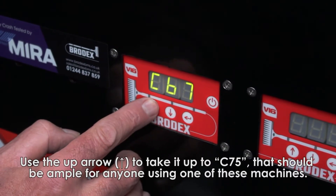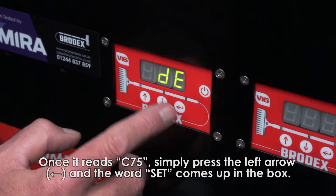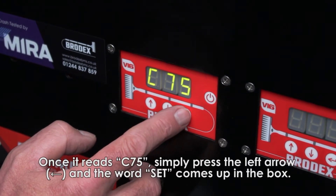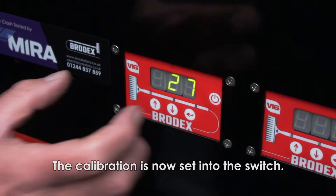Once it reads C75, simply press the return button — or 'turn left' as I call it — and the word 'set' comes up in the box. The calibration is now set into the switch.